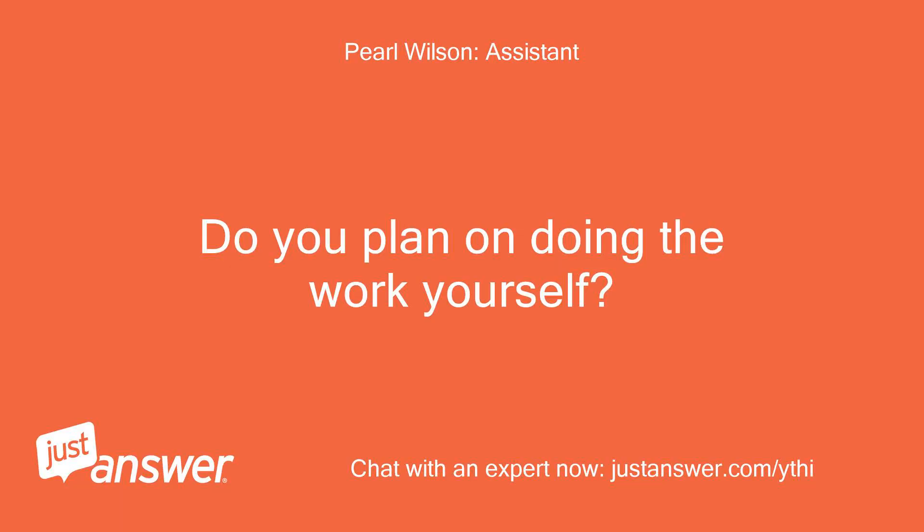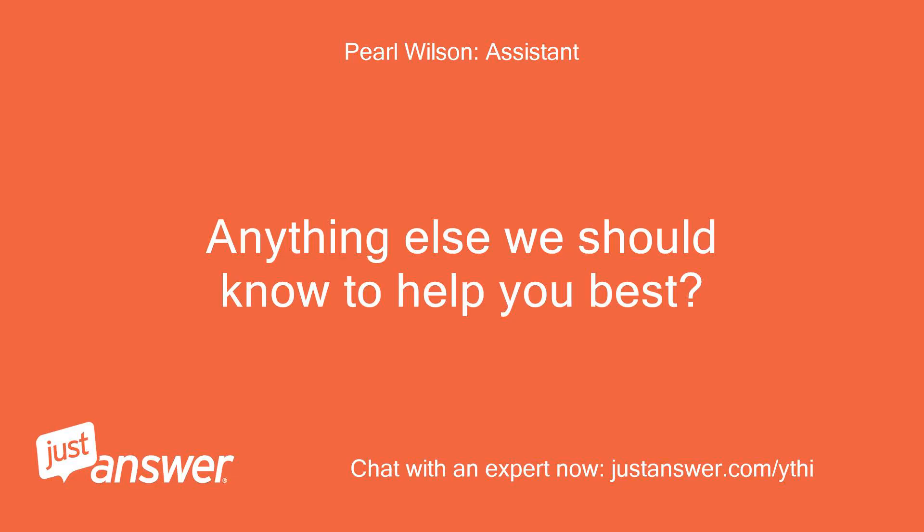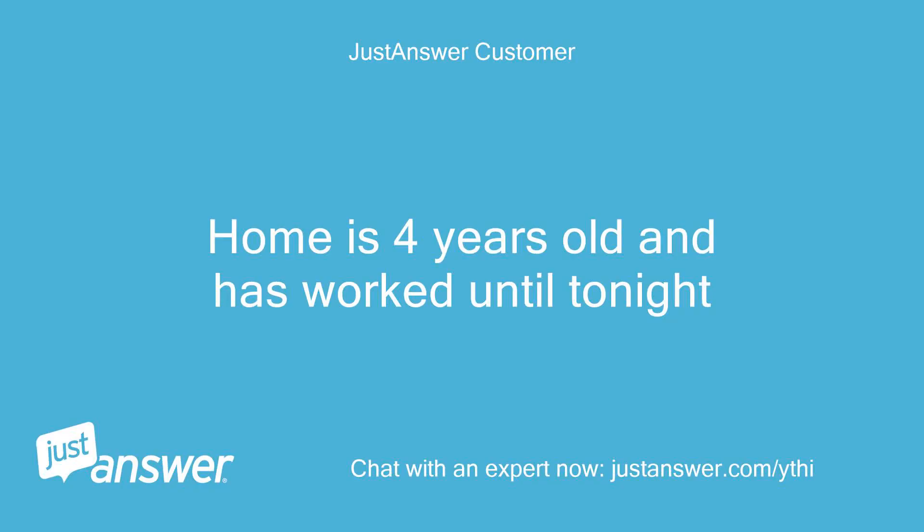Do you plan on doing the work yourself? Yes, if possible. Anything else we should know to help you best? Home is 4 years old and has worked until tonight.